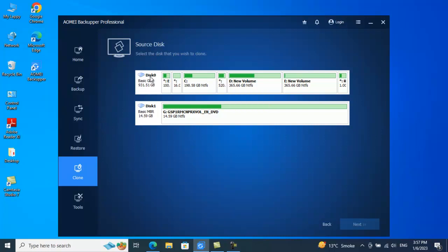Right now I have Disk Zero which has C drive, D drive, E drive, and so on. If I want to clone this entire Disk Zero to a new disk — my external pen drive which is 14.5 GB — if you attach a brand new hard disk as an external drive and want to clone your existing hard drive to it, this is the option. You select Disk Zero as your source and click Next.